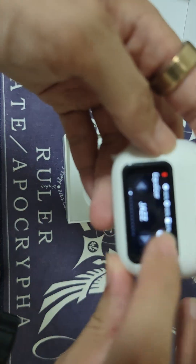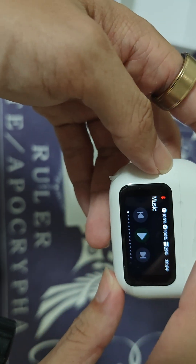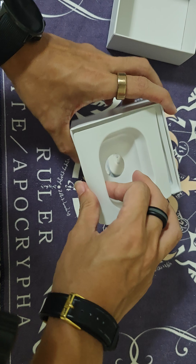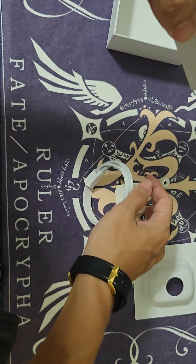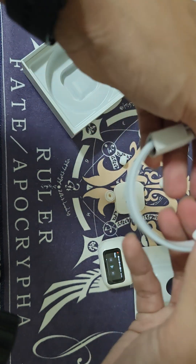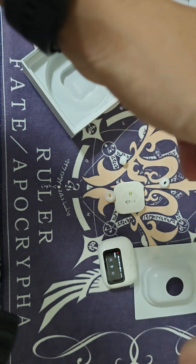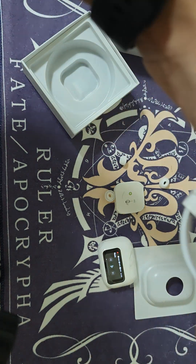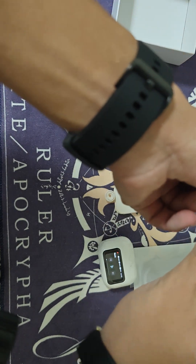It seems like you need to play music first for some features to activate. Moving on, in the box we have only a Type-C to Type-C charging cable.